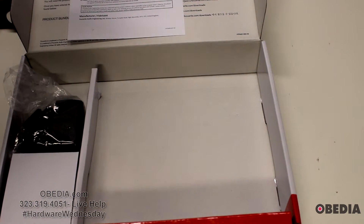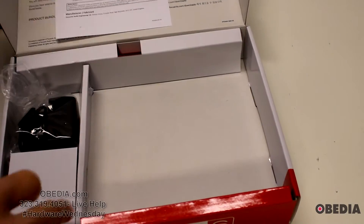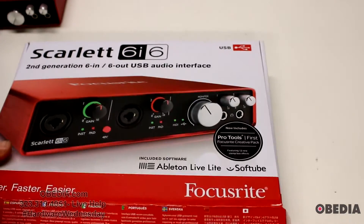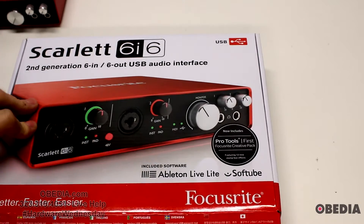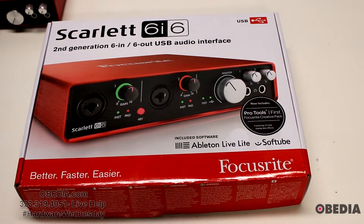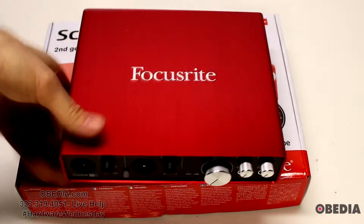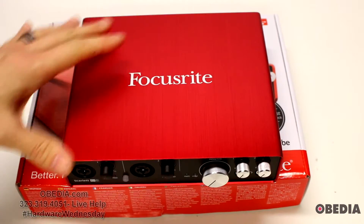You'll also find hidden away inside a piece of cardboard a signature red USB cable — Focusrite signature red, because red is their color. There's no DVD or CD included, because all of the software you get with the 6i6 is downloaded from the Focusrite website.